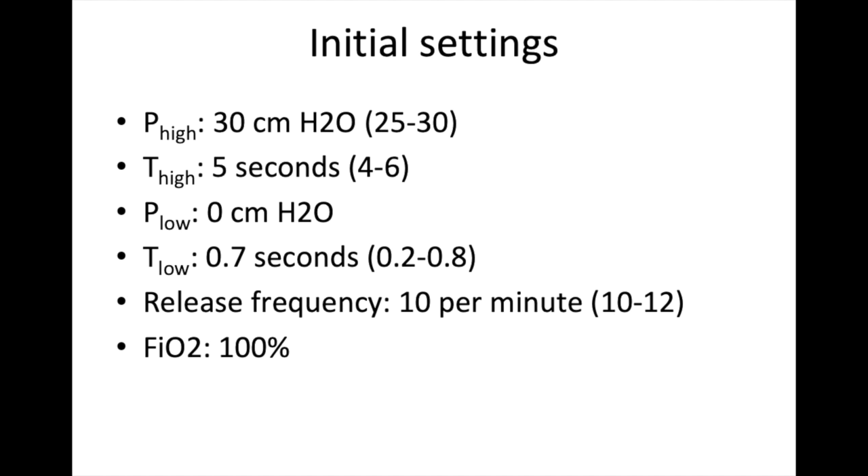Let's move on to settings. These are safe, moderate, good places to start when you stroll up to the ventilator and switch someone over to APRV. P-high is typically set around 25 to 30 centimeters of water. T-high is generally 4 to 6 seconds. P-low is 0 — which seems crazy, but we'll talk about how you still generate PEEP. T-low is super short, usually between 0.2 and 0.8 seconds. Release frequency is usually between 10 and 14 releases per minute. And when you get started, put FiO2 at 100% before weaning it down.